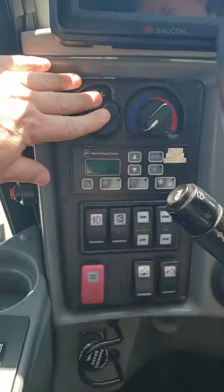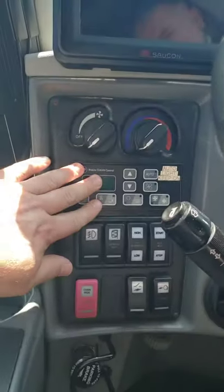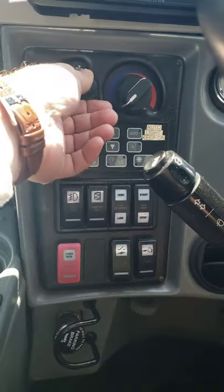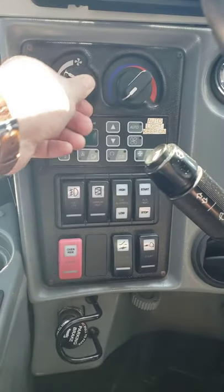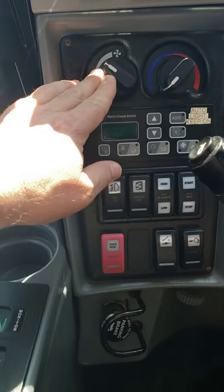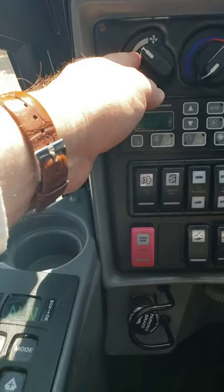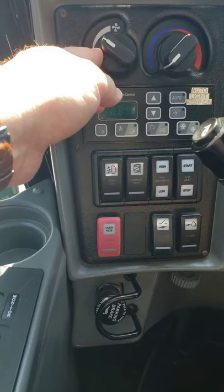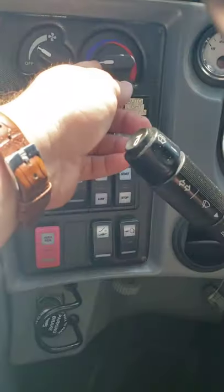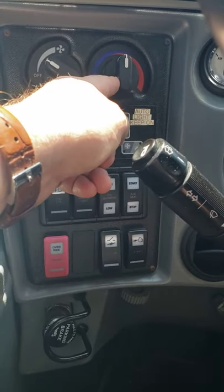On top you have driver control, on the bottom passenger control. For the driver, you just put the fan handle from the off position to adjust the fan, the temperature from the coolest to the heaters, depending on what you need.